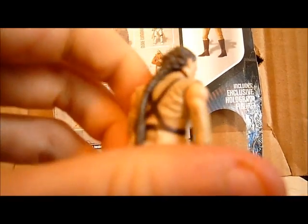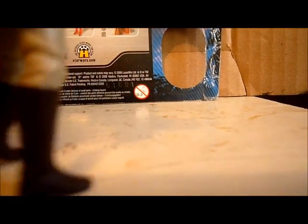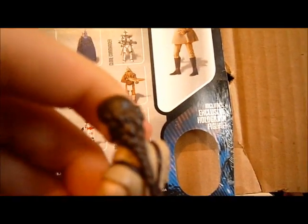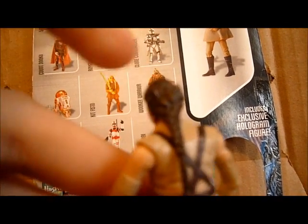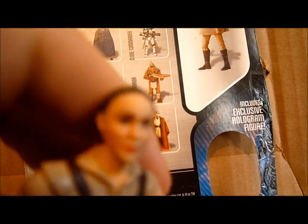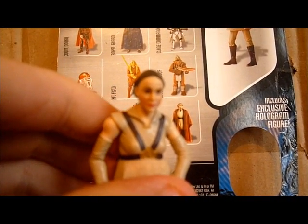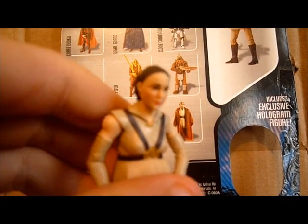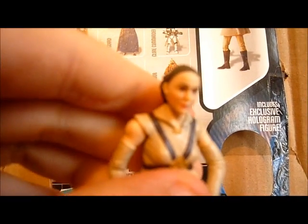I think it's pretty good. I like the detail on her shirt and her little brooch thing right there. This is soft goods — her dress. Pretty nice detail on the boots and pants. The one thing I probably love the most about the figure is the hair. I really like the hair on her — really nice detail at the top. The face sculpt kind of looks like Natalie Portman, and it kind of doesn't. I personally think it looks a little older than Padme's age. She's supposed to be 27, and she looks kind of in her 30s, late 30s, early 40s maybe.